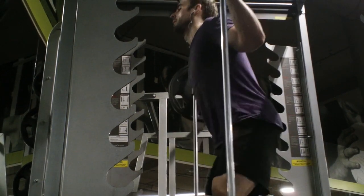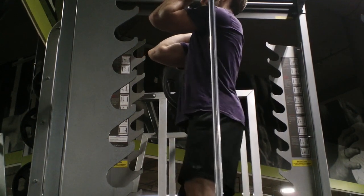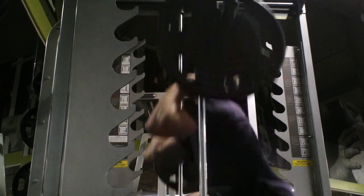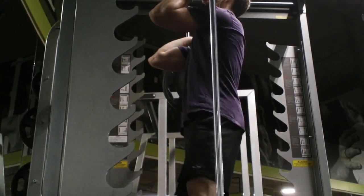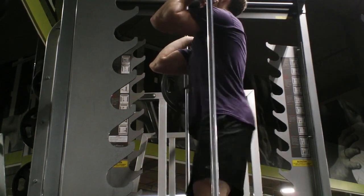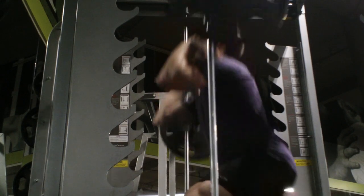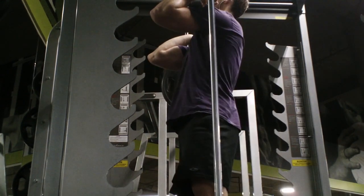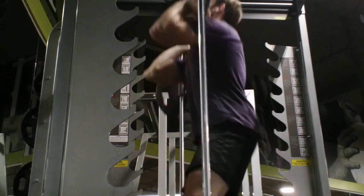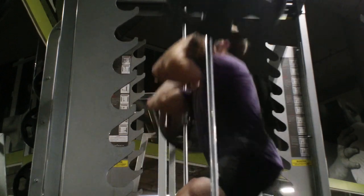If you guys are interested, I can make a sort of 'what I eat in a day' diet video — I can just film a day's worth of eating. I'm not the kind of guy who is too picky about what I eat, but I do end up eating the same thing pretty much every day. For example, I eat things like Clif Bars, which probably have a pretty high sugar content, but I eat them because I really like them and they make me feel good.